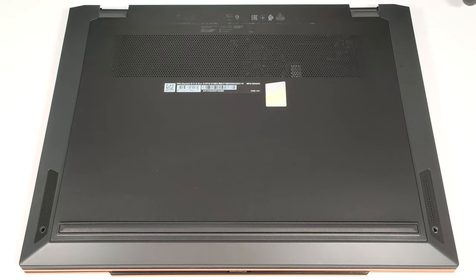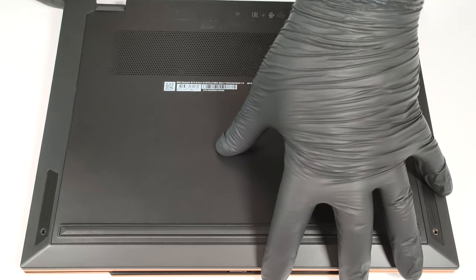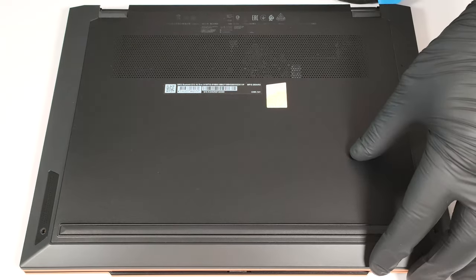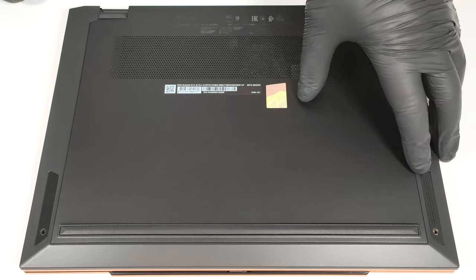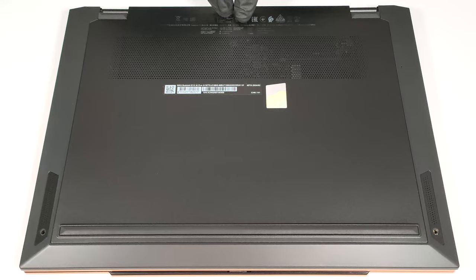Lift the top two corners with a thin plastic tool. Then pry the sides and the front. The rear should be last.